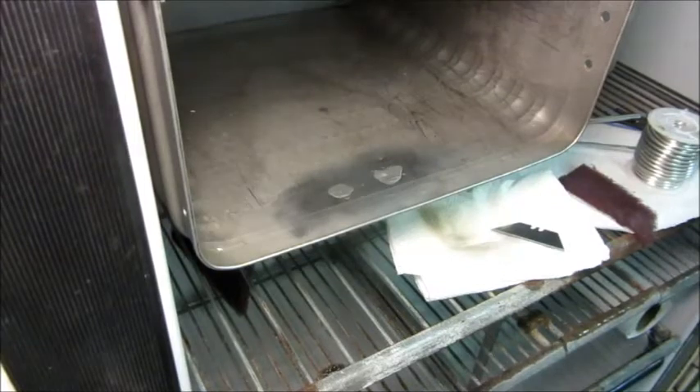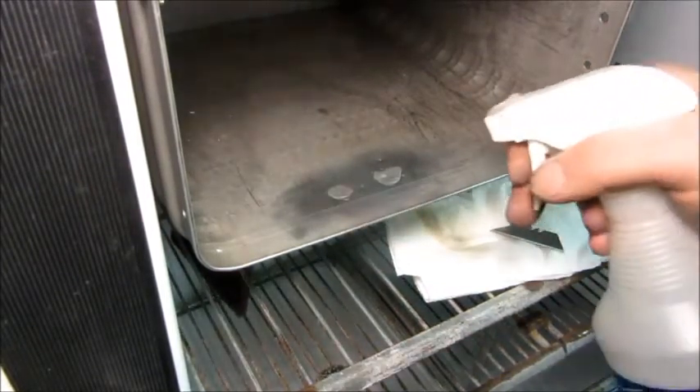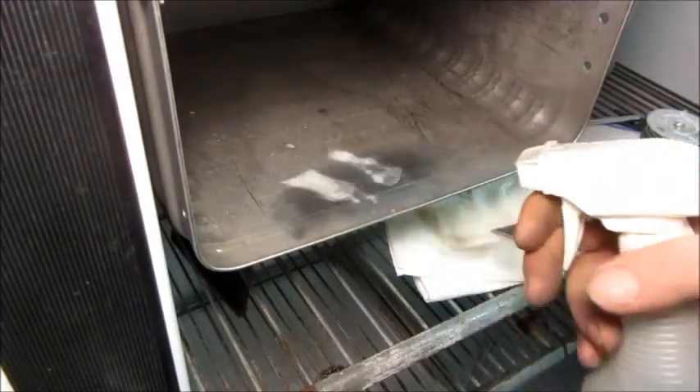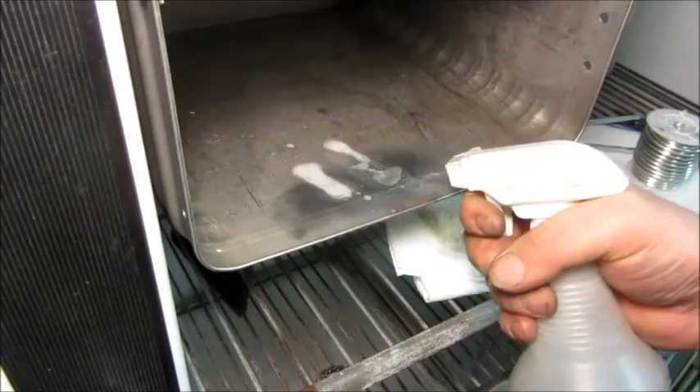I've got 100 pounds — well, about 90-something pounds — of nitrogen in there right now, and I'm going to put some soap on that to check for leaks. I don't think it's leaking. I don't see any other nicks that are leaking either, so hopefully that's going to be a good repair.